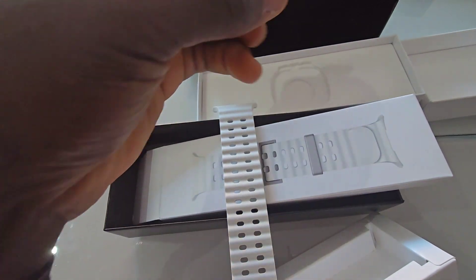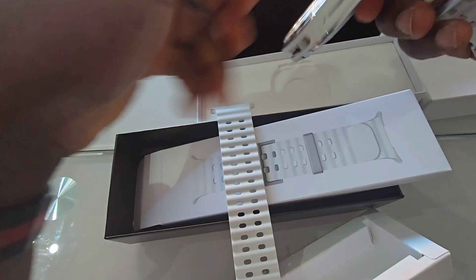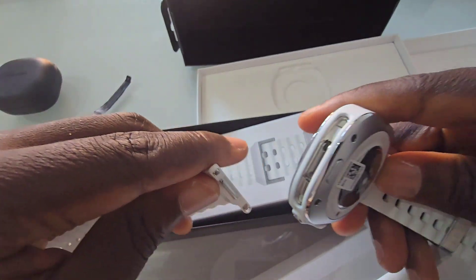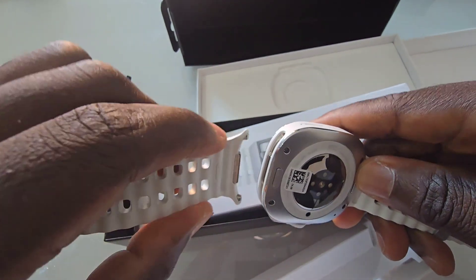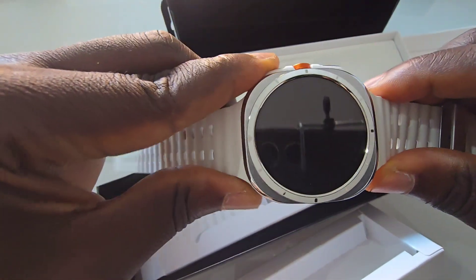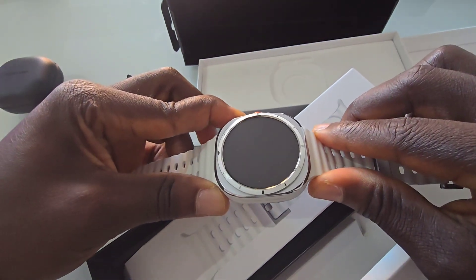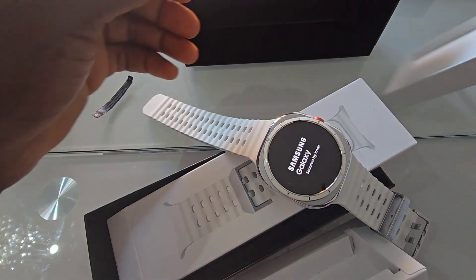The watch immediately grabs your attention with its bold design, and the locking mechanism this year is really refined. You push it inside like that, hear the click, and it locks in place — a better way of presenting the band lock compared to the previous generation. Let's talk design.